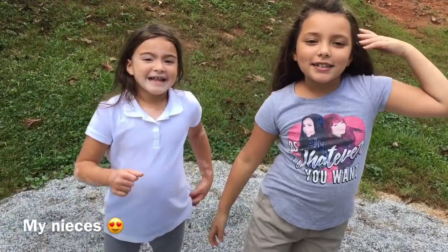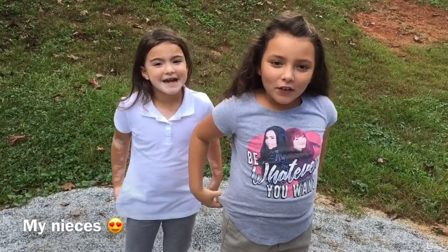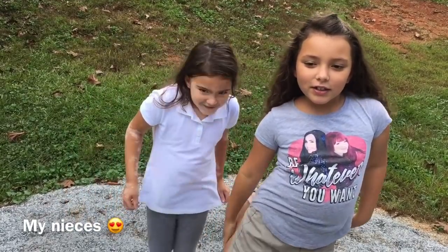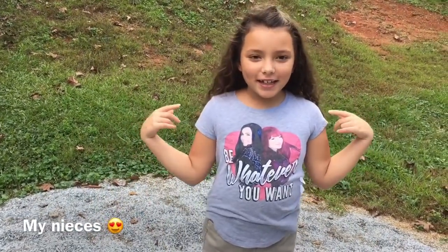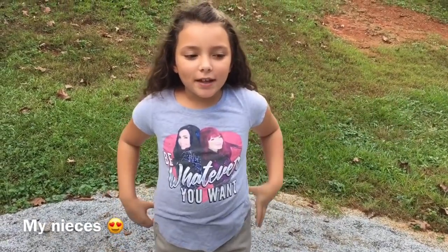Hi guys! I'm Amelia. And I'm Natalie. You are watching Aunt Tanji's Homestay video.